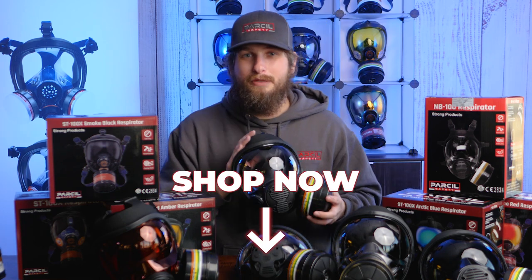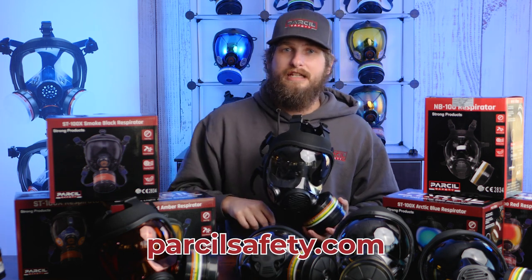If you want to get your next NB100, click the link down below and shop parcelsafety.com today.